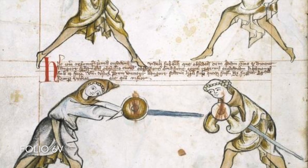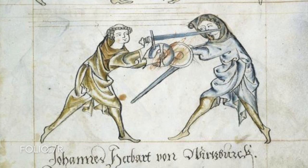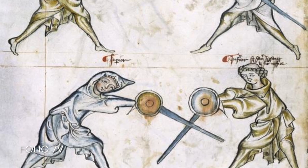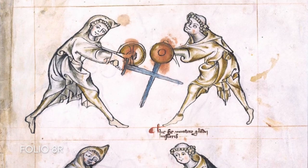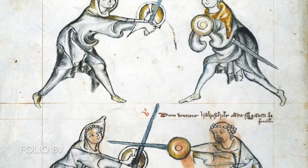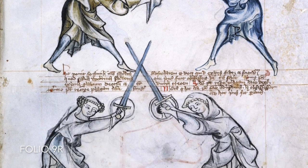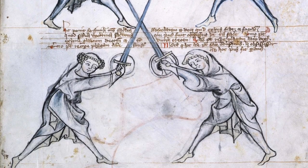Continuing through 1.33, the second time we see a non-segi tunic is in the second play. Here I would argue the priest tries to overbind the scholar with the false edge to set up a durchtreten — a strike on the right, or even with more enemy pressure a strike on the left.